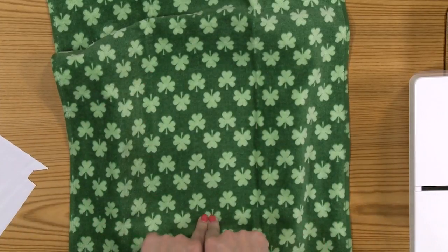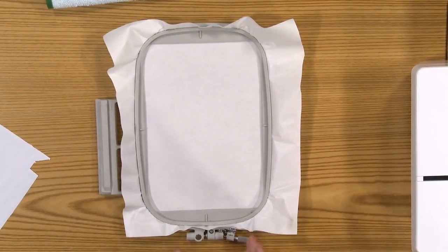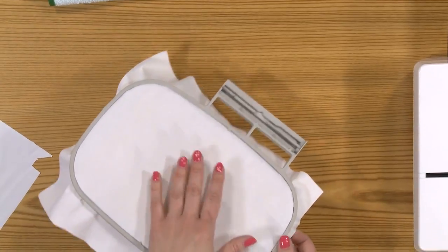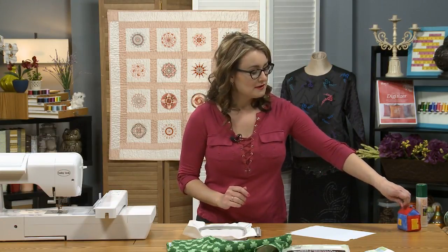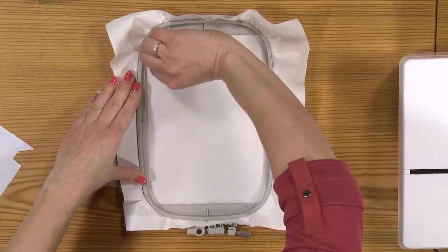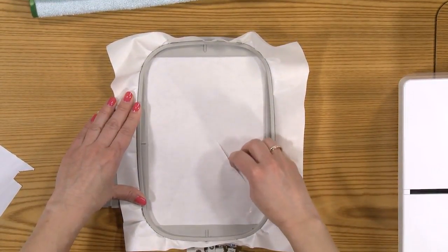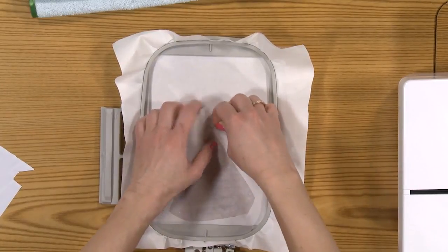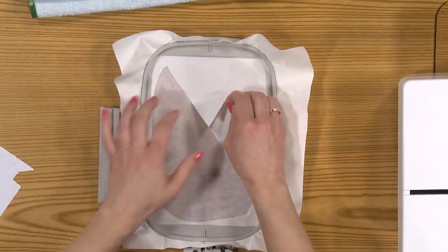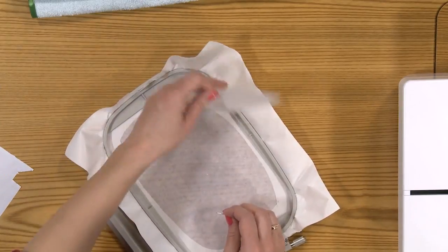You can actually baste the fabric to the stabilizer so it doesn't shift as you stitch. I've got my hooped hoop with a piece of stabilizer inside — this is called Stick Tear Tearaway. It's paper-sided on one side and fabric on the other, and you want to make sure you hoop it paper side up. The paper peels off to reveal the sticky stabilizer underneath. To do that, simply score around the edges of the hoop with a pin, create a big X, and then peel the paper right off to reveal the sticky inside. Those little scoring marks won't affect the stabilizer or cause it to rip or tear underneath your fabric.